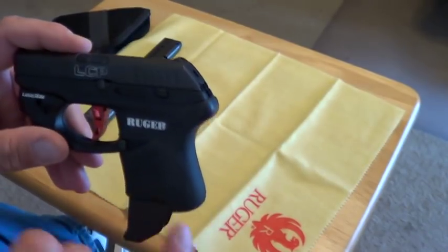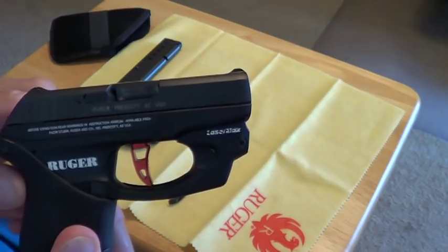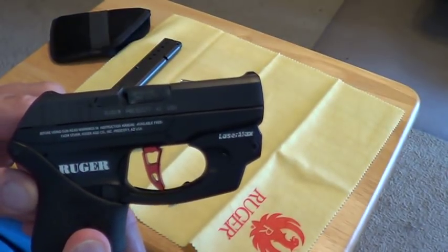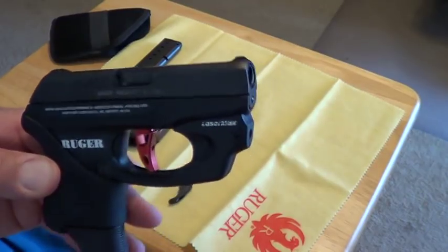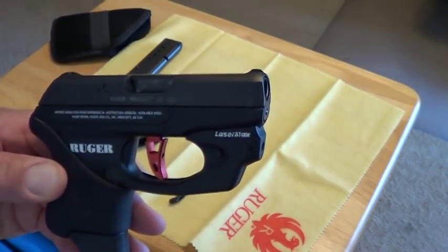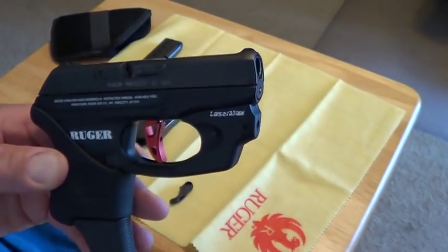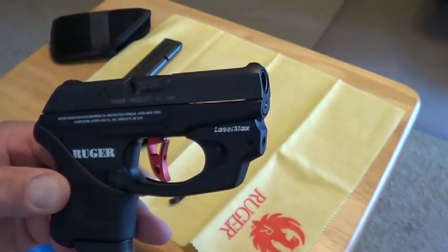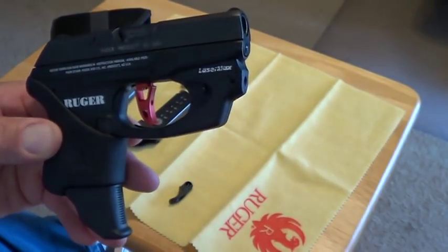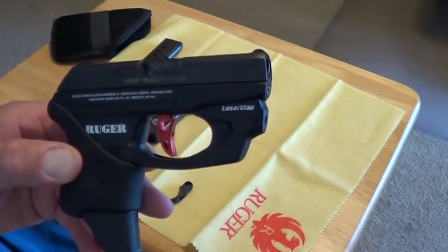The other thing I did was I filled in the lettering here with a crayon — a Crayola crayon. You just melt your crayon and let it drip into the lettering, then take a credit card, scrape off the excess, and buff it out with a paper towel. I've done it to almost all my guns now. It tends to last a couple of years before it flakes out and you've got to redo it, but I do like the lettering standing out a lot better.